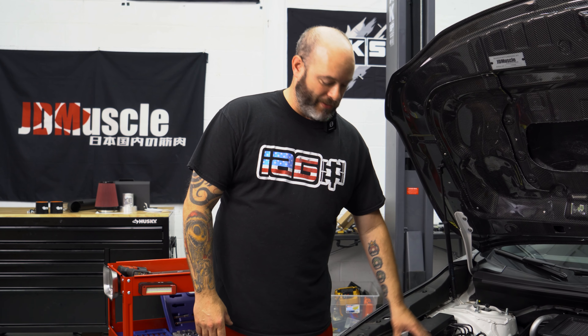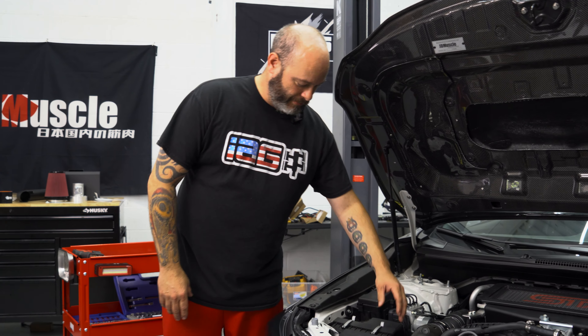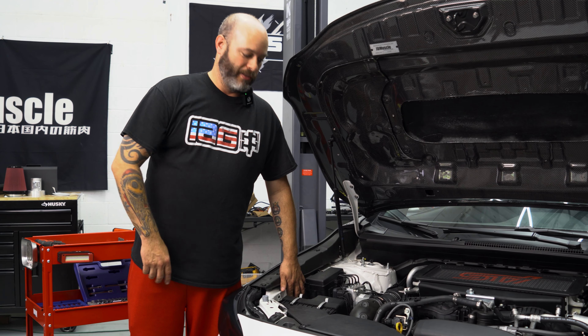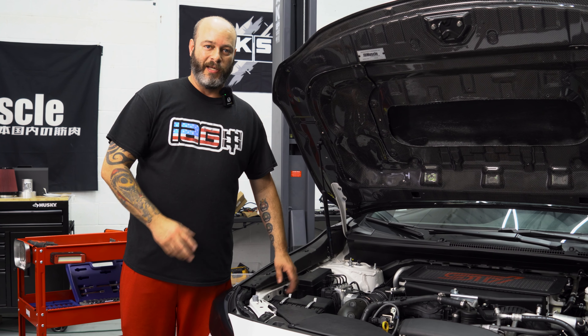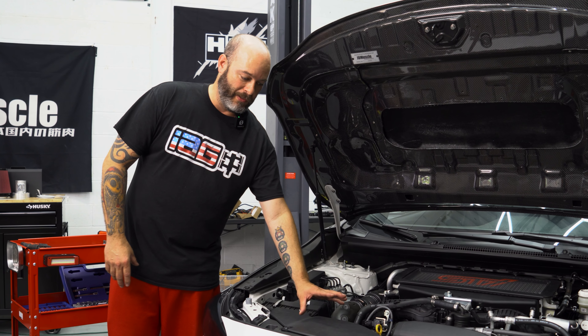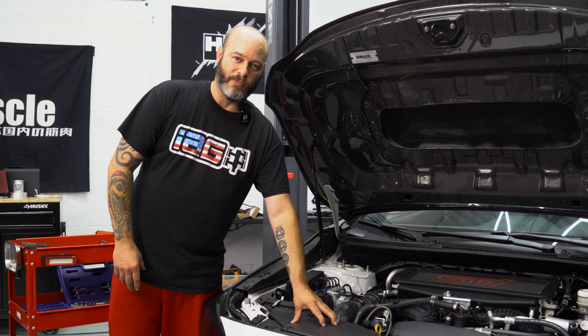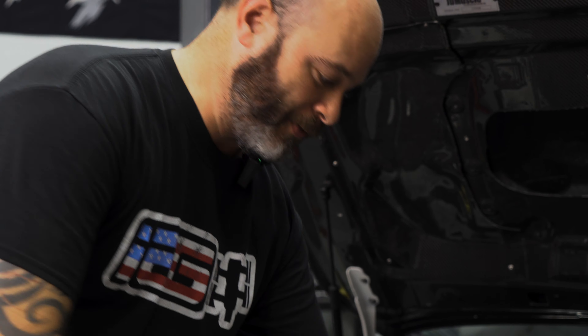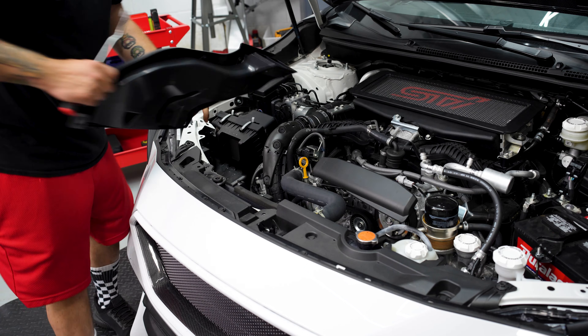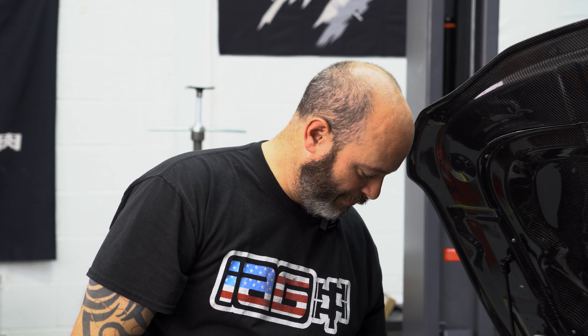Hey guys, it's Sam with JD Muscle. We're going to walk you through this install. First thing we're going to do is remove all the stock stuff — the stock intake horn, stock box, and we're going to get down into the inlet for the turbo. The ETS system will replace all this, except for the intake horn, which is a reusable part. First step: we're going to use our clip tool to remove the intake horn — two clips, get under it, and it slides right out.